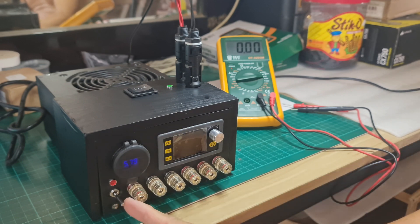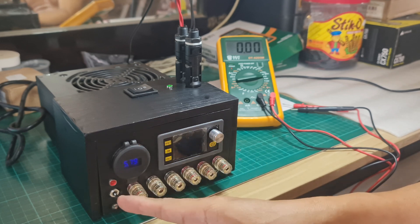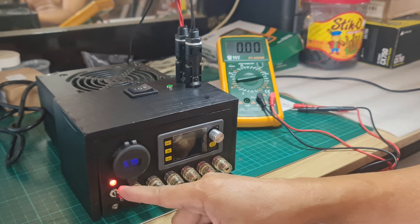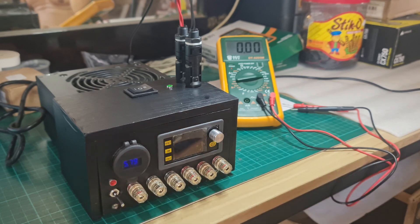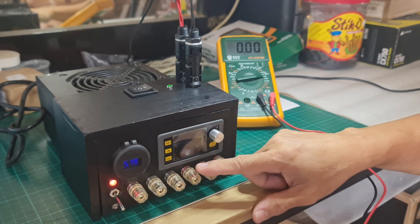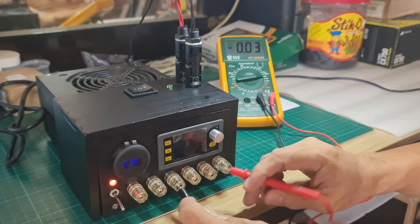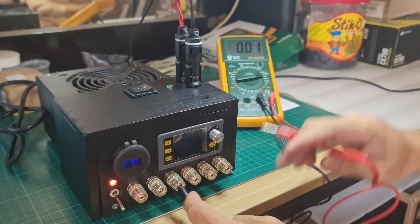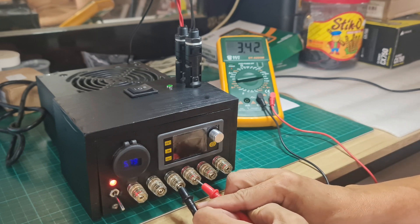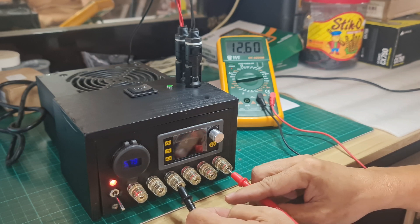The power switch is a single-pole double-throw with the off position at the center. I can turn on the bench power supply by toggling up or down — you can see the LED turning on. At this juncture, the binding posts for fixed voltages are already live with their respective voltage outputs directly coming from the ATX unit. The 3.3-volt output reads 3.42 volts on the multitester. For 5 volts, it reads 5.05. For 12 volts, it reads 12.59 or 12.60.